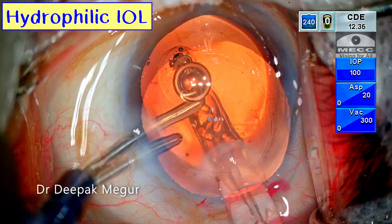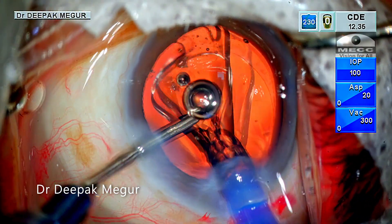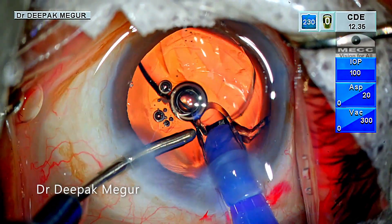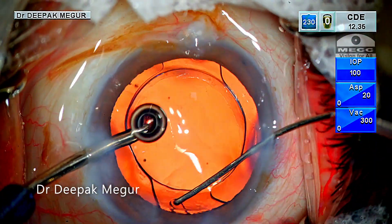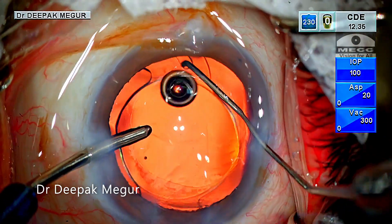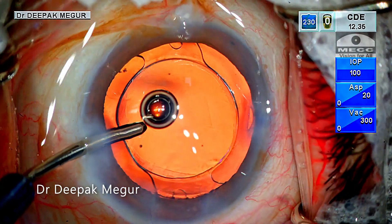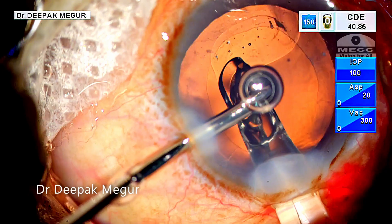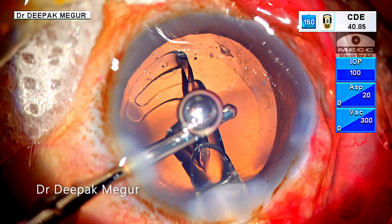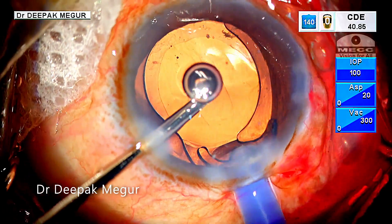This is a case where a hydrophilic intraocular lens is being implanted into the capsular bag. These lenses open up very gently and beautifully. If dialing of the lens is required, it is to be done through the opposite side port, and care needs to be taken that the chamber is always kept formed. One advantage of these hydrophilic lenses is that they come with a disposable injector system, which are all direct push systems.